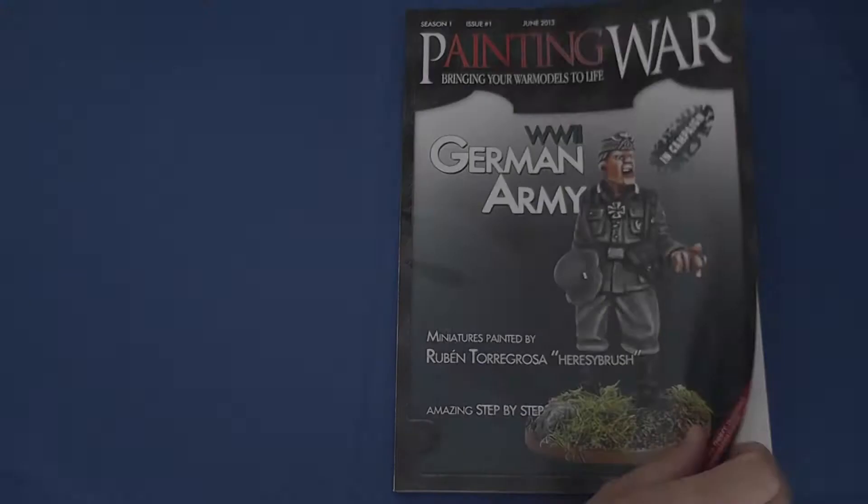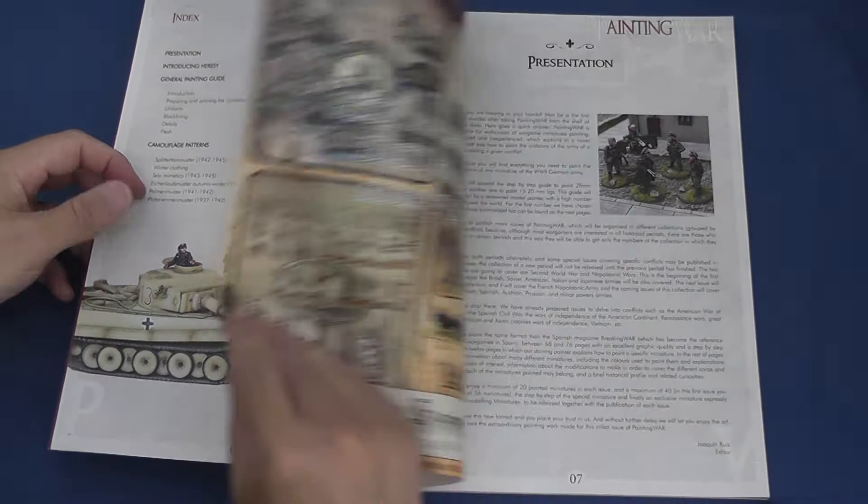The first edition opens with the talented Ruben Torogrosser of Heresy Brush Frame walking us through his painting technique, with guides to painting German uniforms throughout World War II.